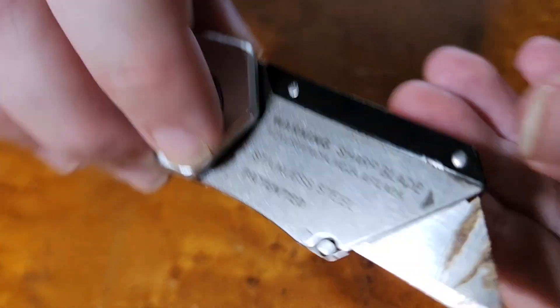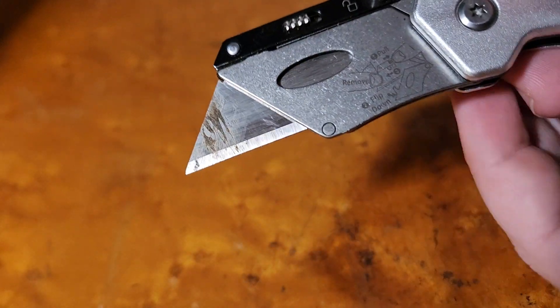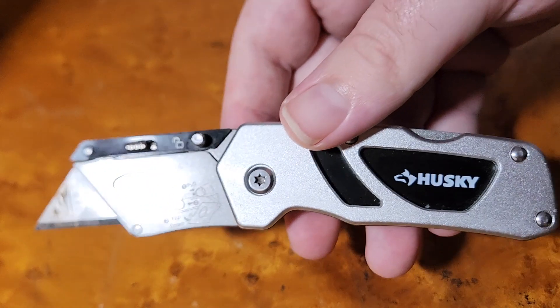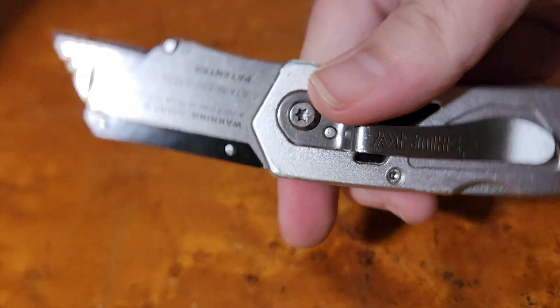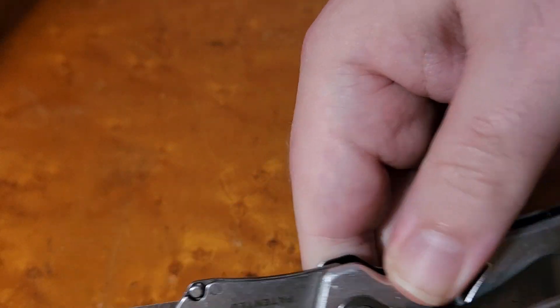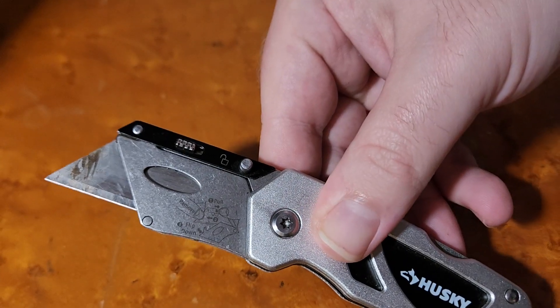On the other side you have little instructions on how to unlock the blade and slide it out to replace it. Just a good quality knife, good quality finish. It's been used a bit, not too much — gotta bring it through some more days of work and use.